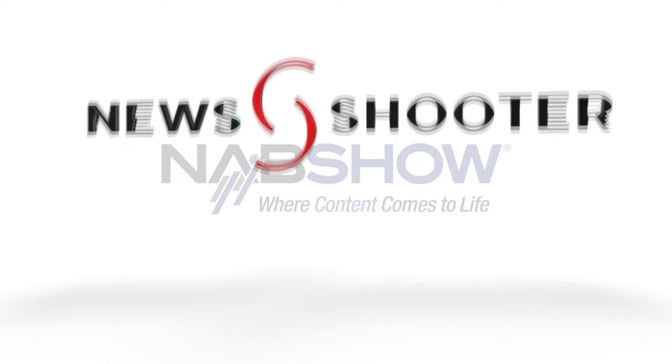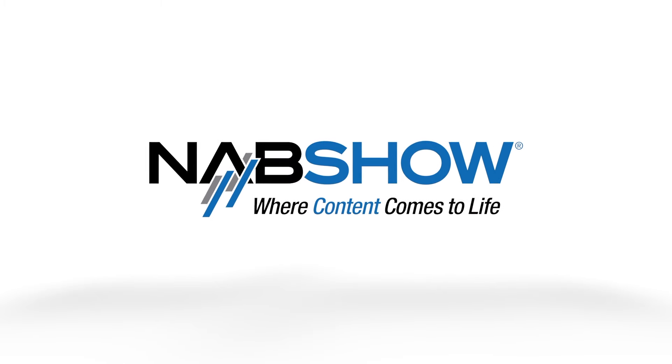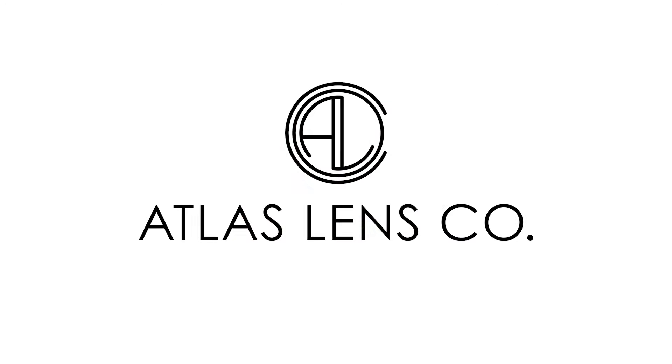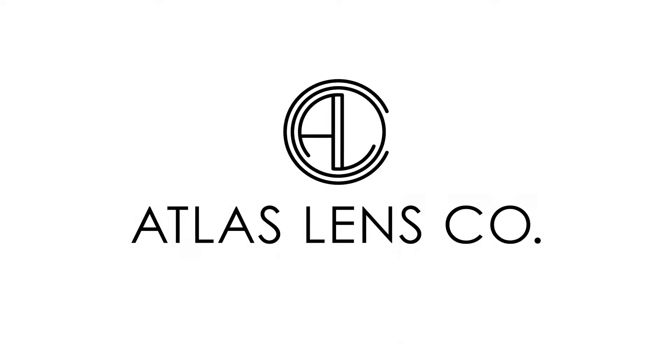New Shooter coverage of NAB 2024 is sponsored by Atomos, B&H Photo Video, and Atlas Lens Co. Hi, it's Matt here for newshooter.com and NAB 2024. I'm with Neil at the SWIT booth.